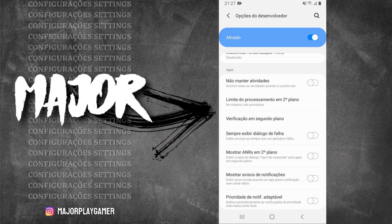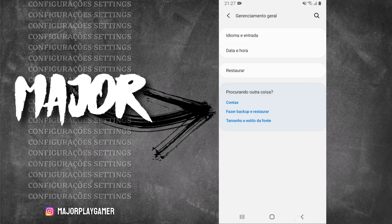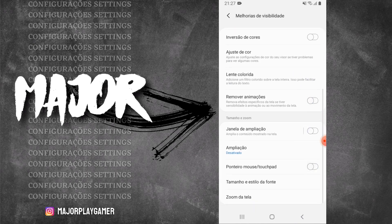O que é isso? Se você colocar dois processos, vai rodar o Free Fire e mais um aplicativo no seu telefone — ou seja, isso melhora ainda mais o desempenho quando você for jogar o Free Fire. Aqui nas configurações de idioma e entrada, velocidade do ponteiro — vocês vão configurar no rápido, e o botão principal do mouse seleciona o botão esquerdo. Partindo para as configurações de acessibilidade, vai em melhorias de visibilidade e ativa essas duas opções. Remover animações também para melhorar o desempenho.